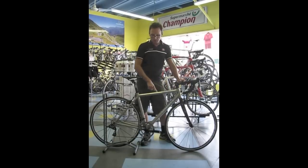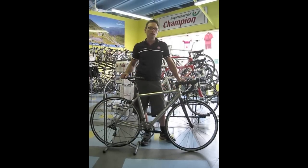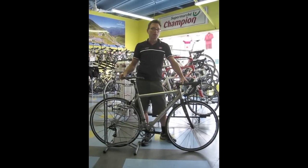We upgraded the finish to the industrial mill finish, did a couple other nice little upgrades with an Easton 4 and a King Creek 110 headset. You're looking at a 17-pound titanium bike for $29.99. All made here in Tennessee.